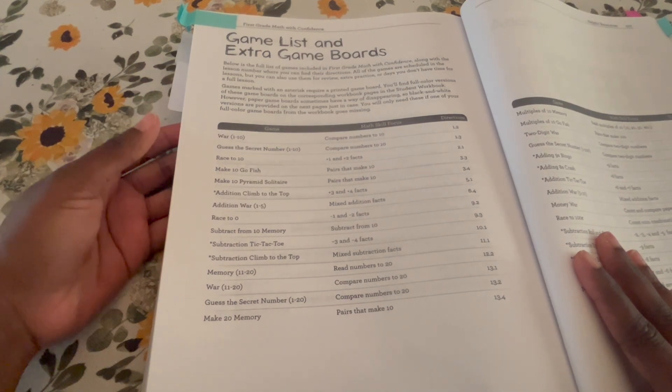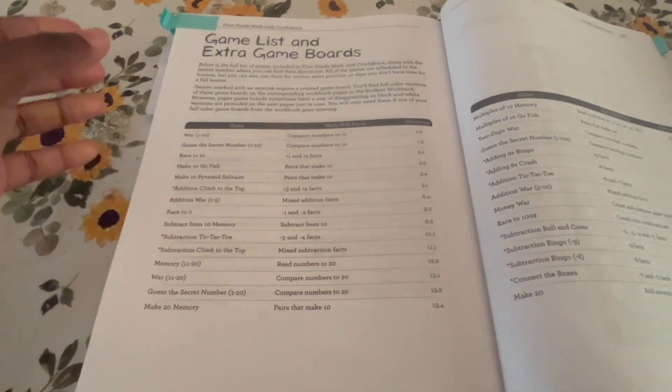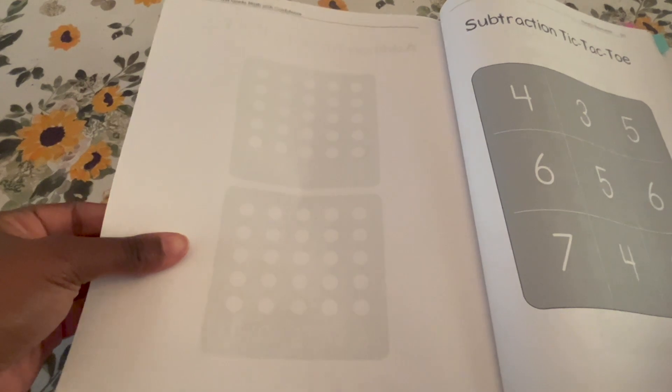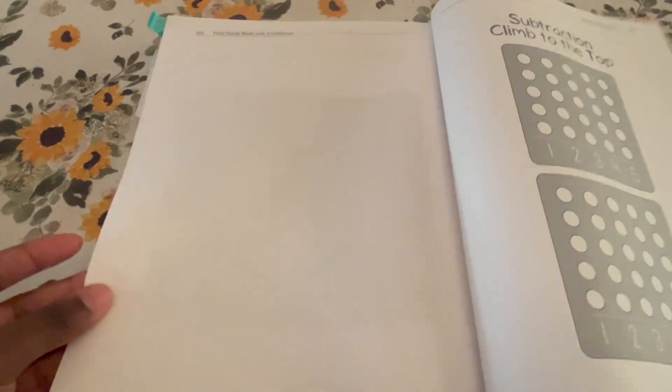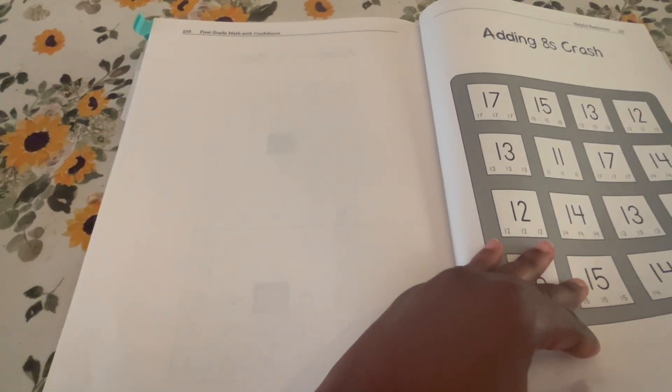This curriculum does come with game boards and a game list. It is a very hands-on curriculum, which my daughters absolutely love. The included game boards are: tic-tac-toe, subtraction climb to the top, addition nine bingo, adding eight crash, addition tic-tac-toe, subtraction roll and cover, subtraction bingo, and connect boxes.